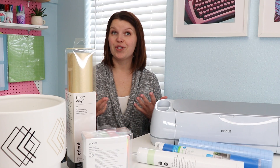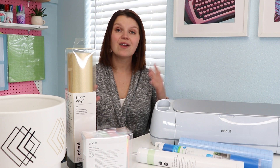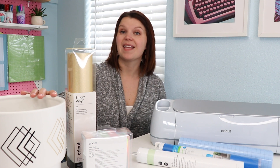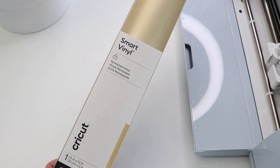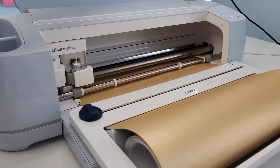Projects like wood or metal signs, or a planter like this right here, are going to require a really strong adhesive vinyl. Adhesive vinyl comes in every color you can imagine, along with some really fun patterns and textures, and even things like glow in the dark. When making a large project like this planter, which has a really wide diameter — well over 20 inches — you might want to opt for a smart material. These long rolls of permanent vinyl do not require a mat and can cut up to 12 feet.